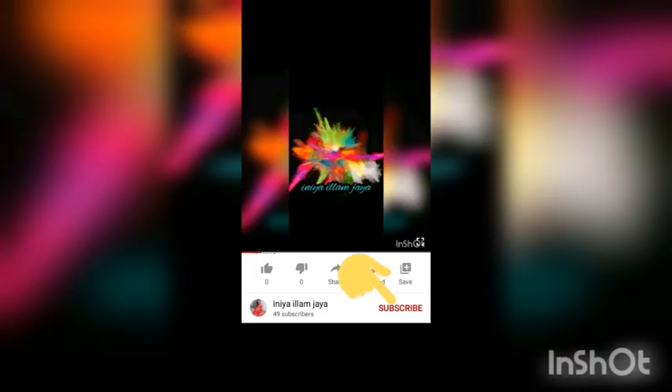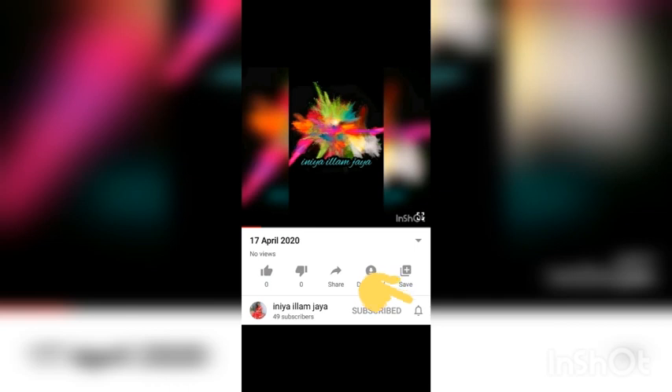Welcome to my channel. Subscribe, share, like and click the bell icon on my videos. Subscribe to my channel.